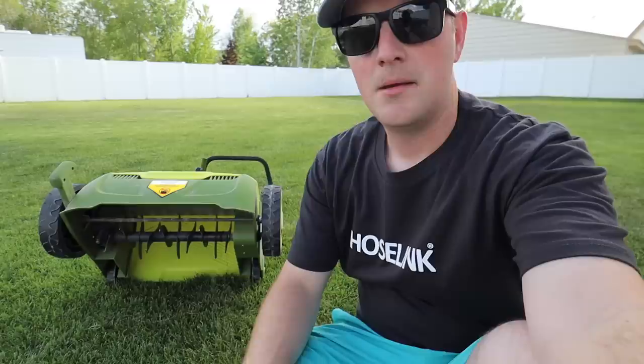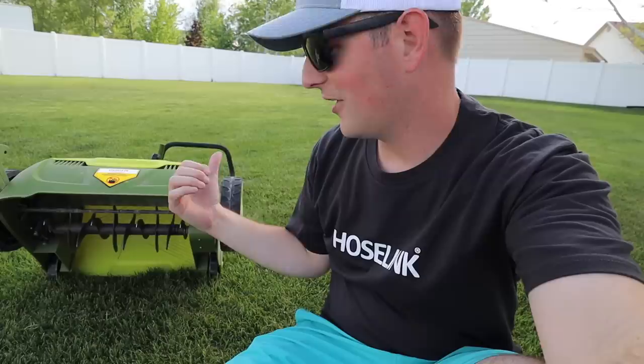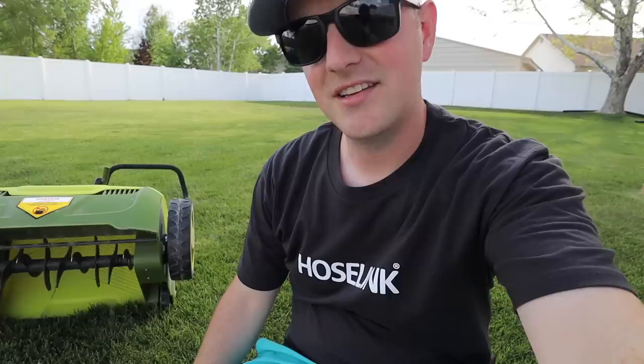You've seen in my videos before an overview of how this works. I've opted to go with the scarifier attachment today mainly because this has never been done before and there's a lot of material down there. Since we're in the middle of spring and not getting too hot yet, I feel like we can be a little more aggressive. I'm really curious to see how much material we pull out, so we're going full aggression here.